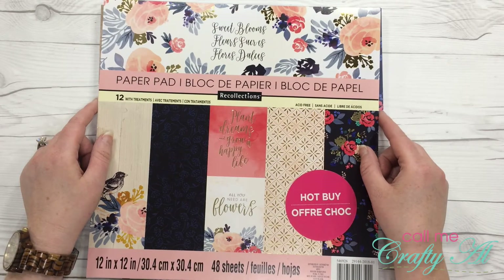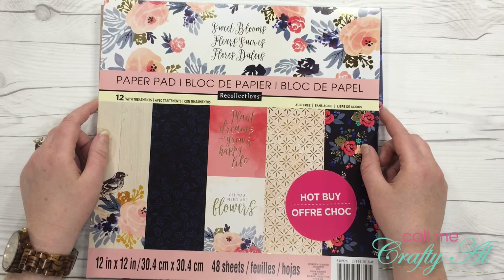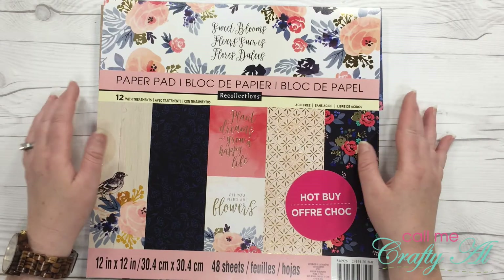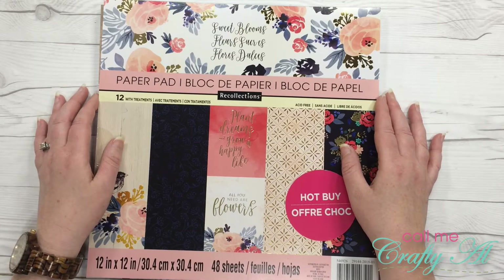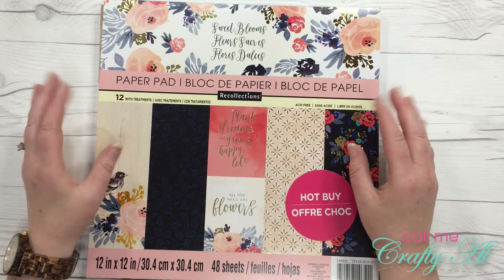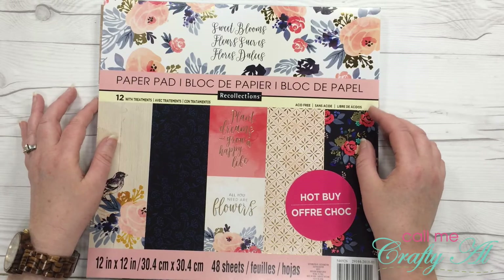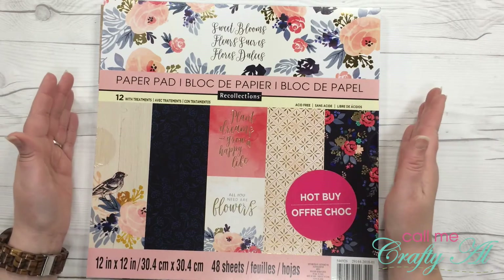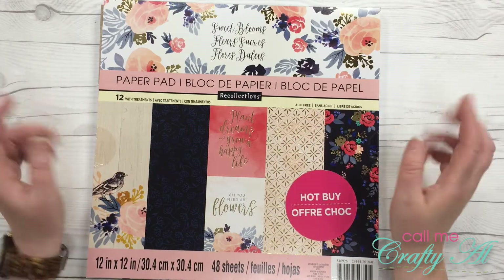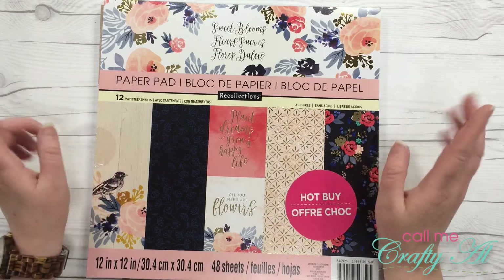Welcome back crafty friends, it's Alicia of the Call Me Crafty Owl YouTube channel. I am back with the last card in my Card a Day in July series. Up until this point I have created 30 cards in the month of July, and today I will be creating the 31st. I have had a whole lot of fun, but wow — the challenge I gave myself at the beginning of the month I probably would have never finished completely if it wouldn't have been for the promise that I'm giving all 31 cards away to a subscriber.